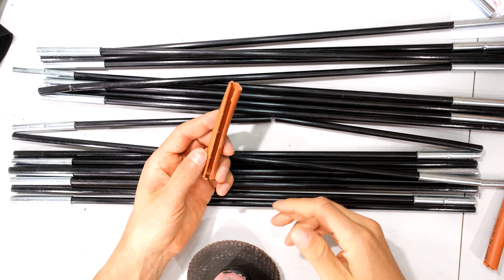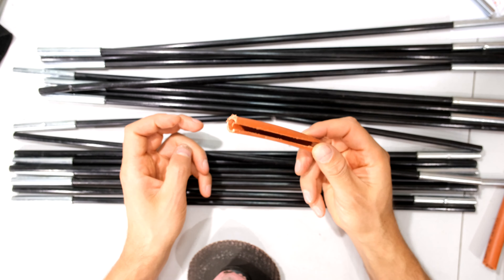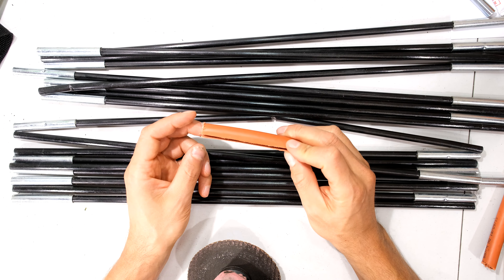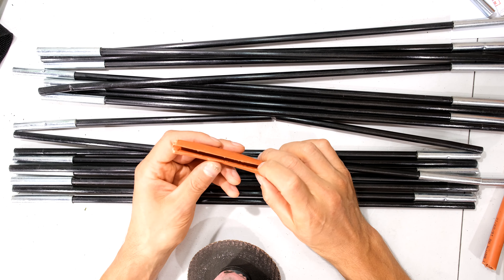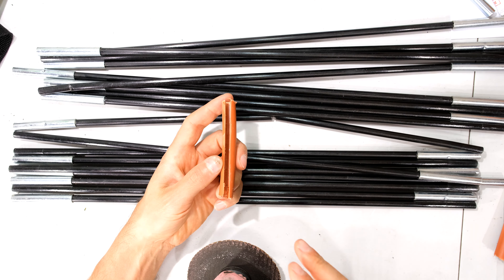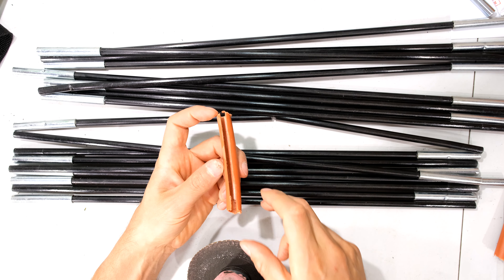You might be thinking, who carries an angle grinder when they go camping? The point of this repair is that you have these on standby — this is your repair kit that you take with when you go camping. So you just make two or three of these and have them on standby, and I'm going to show you how easy it is to repair your tent once you've got these ready.